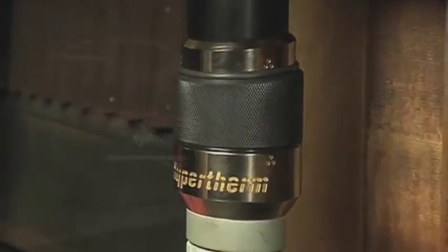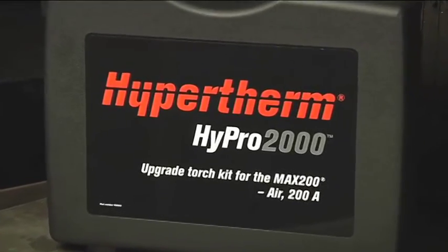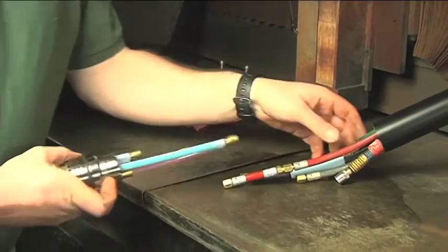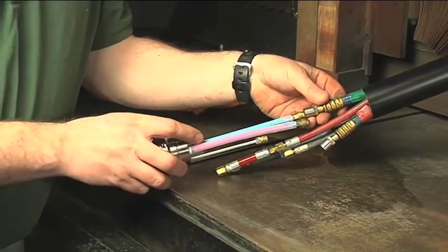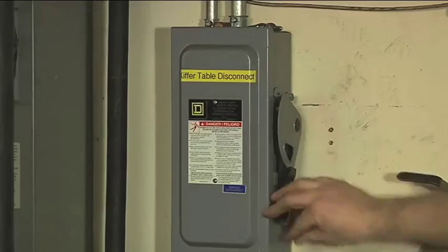Now we are ready for the torch and quick disconnect receptacle installation which can be done in 10 easy steps. With the correct support and setup the installation can be completed in less than one hour. Please make sure you turn off the power supply's main disconnect switch before proceeding.